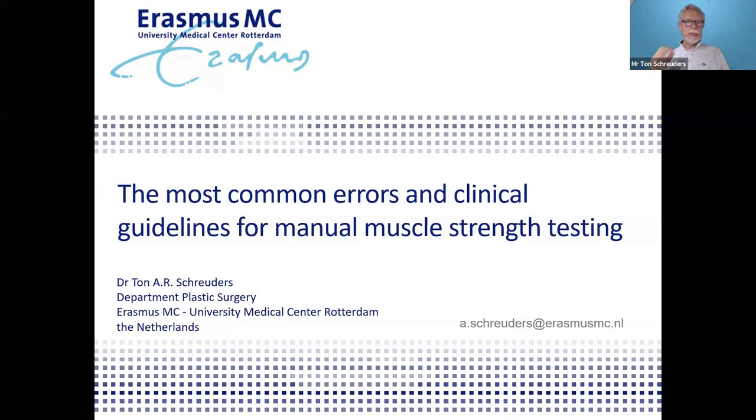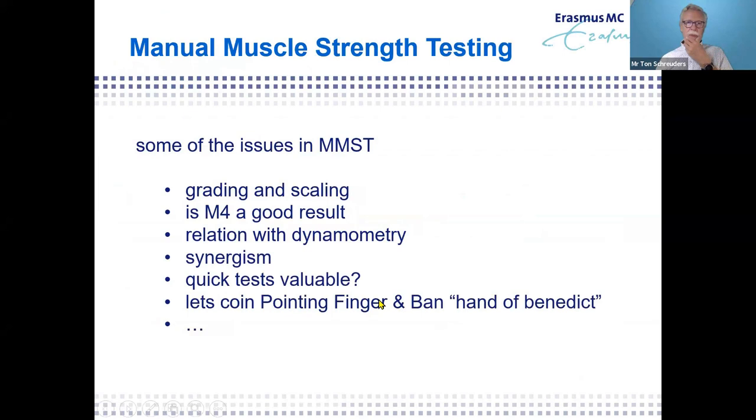This is one of the topics I've been reading about and learning about for the last 20 to 30 years. I'd like to cover some of the issues like grading and scaling — is M4 actually a good result? In some articles, M4 is presented as an excellent result after tendon or nerve transfers. I'd like to discuss that, and also the relations with dynamometry and how we can use manual muscle strength testing in combination with dynamometry. Synergism is very important to understand when talking about manual muscle strength testing.